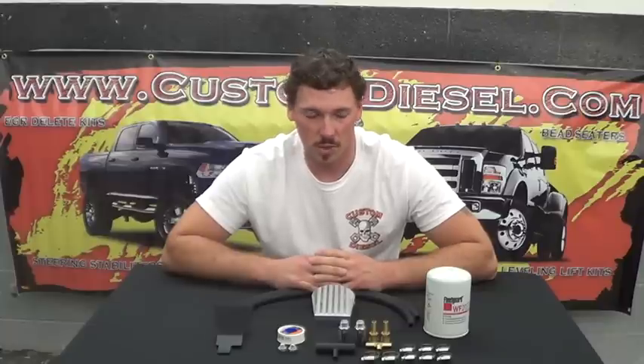When the casting process is done on these blocks, there's some sand that gets trapped in the oil galleys and the coolant passages. Even though they're thoroughly cleaned at the factory, every one of those particles are not removed. So as time goes on and you run this engine, you start getting sand particles that end up getting trapped in your engine oil cooler and so on and so forth.